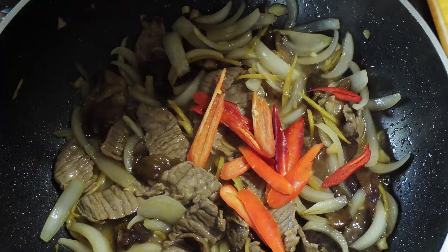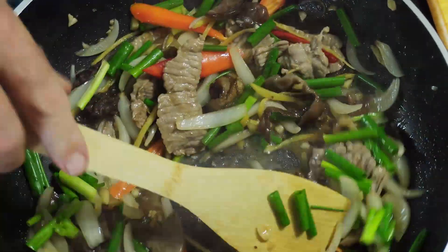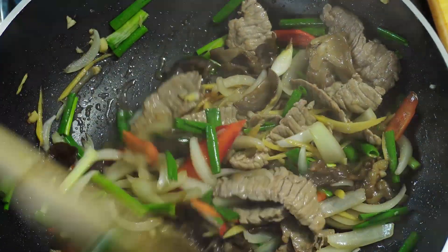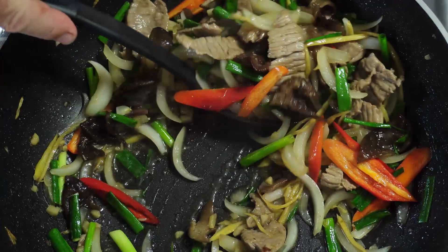Now in with the chilies and green onion. At this point just give it a stir through and cook for about 30 seconds and no more. You can turn off the heat and give it a stir through, and that is our beef and ginger stir fry — so simple, so easy. The smell coming off this is absolutely incredible. All we need to do now is serve it up.